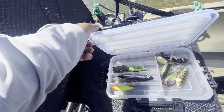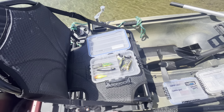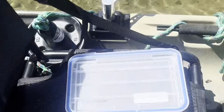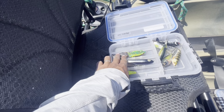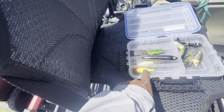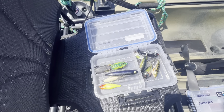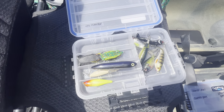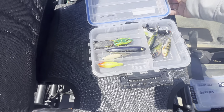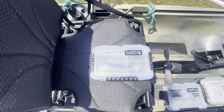This is my top water box. I had so many frogs in here and I never, ever threw frogs. So I kept two frogs. I also kept two spooks, which I love to throw. This little popper I've caught a ton of fish on. And whopper ploppers - if I throw top water, there's a 90% chance I'm going to throw a whopper plopper. So I have different size whopper ploppers here. That's my go-to, my confidence bait. I really consolidated everything - not even to make things lighter, but just to not have so much crap out here when I'm fishing.